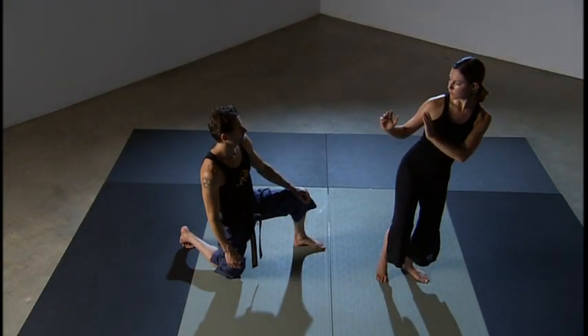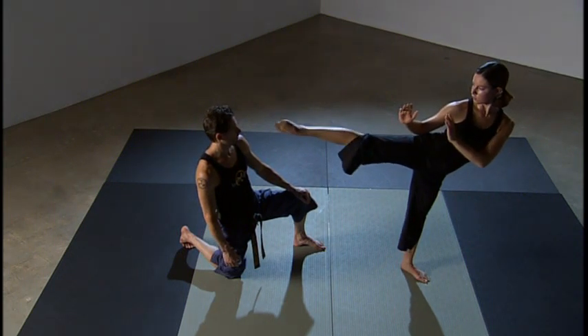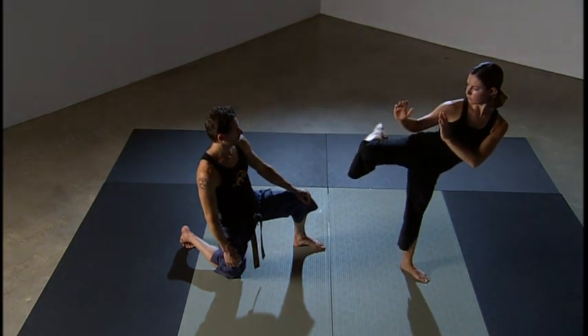Take the knee up, extend the foot, recoil, and place the foot on the ground.